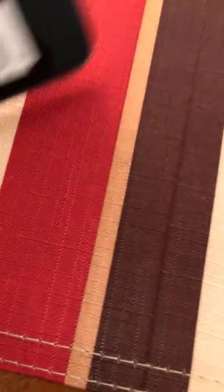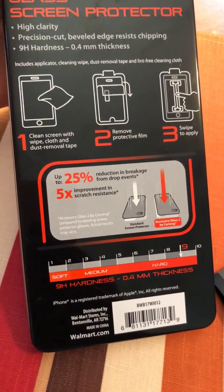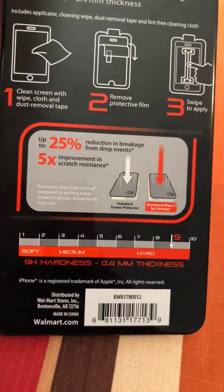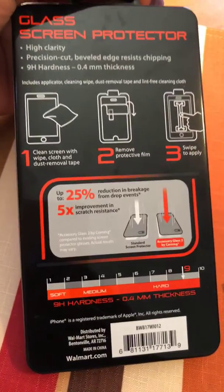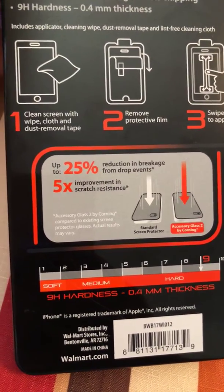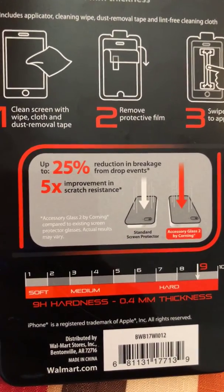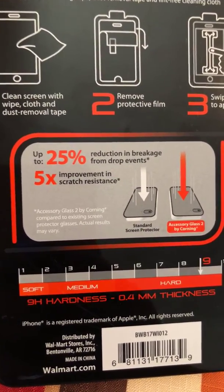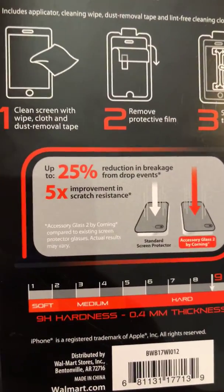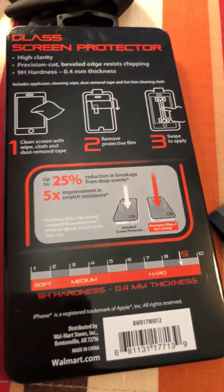It's the Black Web glass screen protector — only one included. You can also see the back of the packaging here. Get it from Walmart. Hope you enjoyed this review! I'm gonna give it a 10 because it has very simple instructions, it's very easy to do, and I didn't have any complications. I was just nervous at first for no reason. I would give this a 10 — hope you enjoy, good luck!